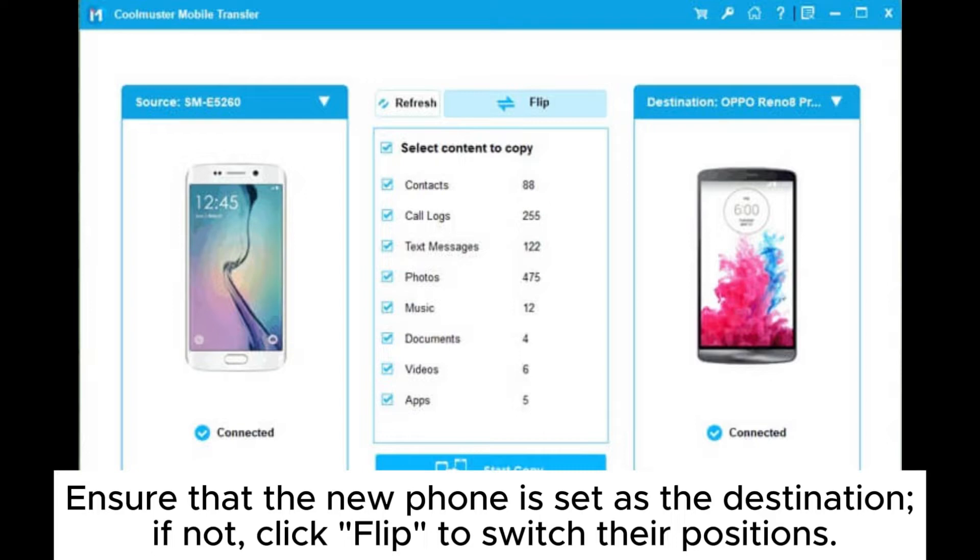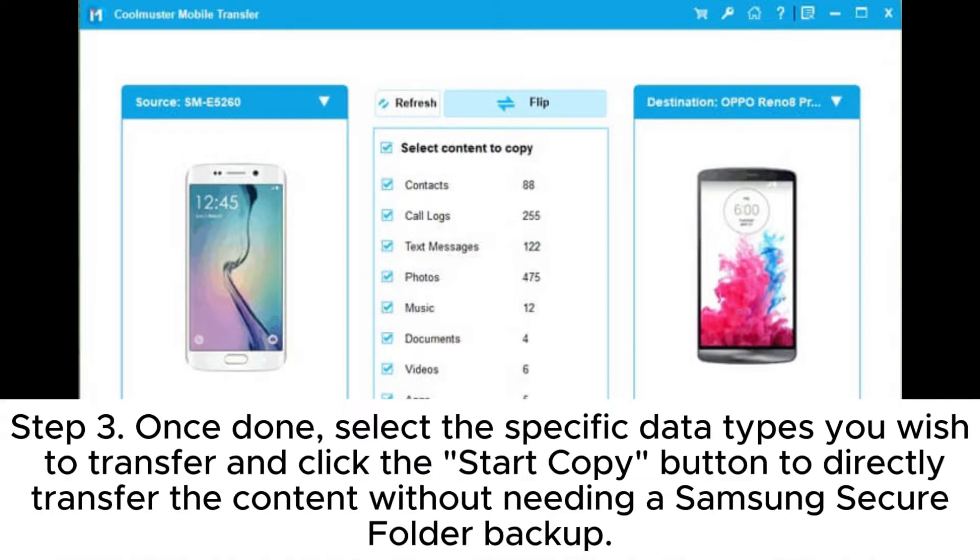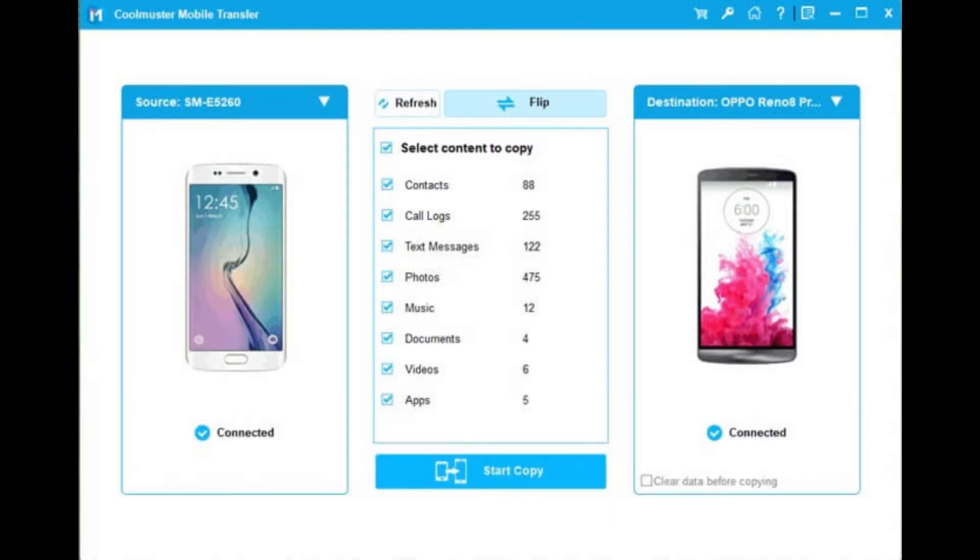If not, click Flip to switch their positions. Step 3: Once done, select the specific data types you wish to transfer and click the Start Copy button to directly transfer the content without needing a Samsung Secure Folder backup.